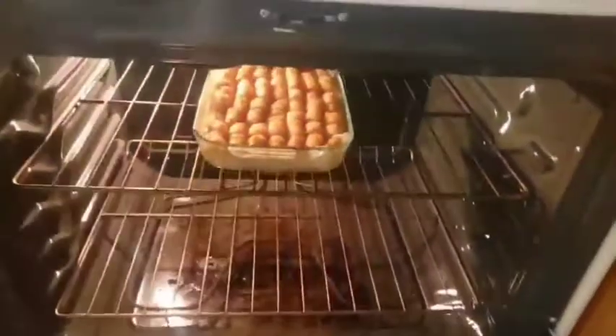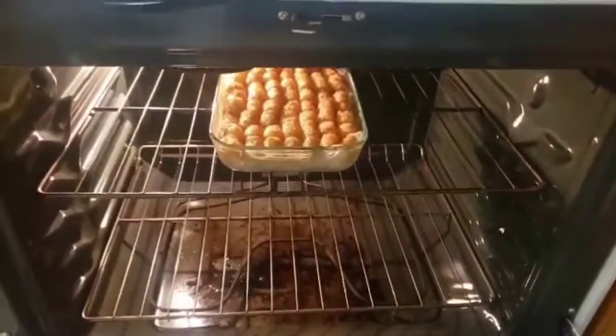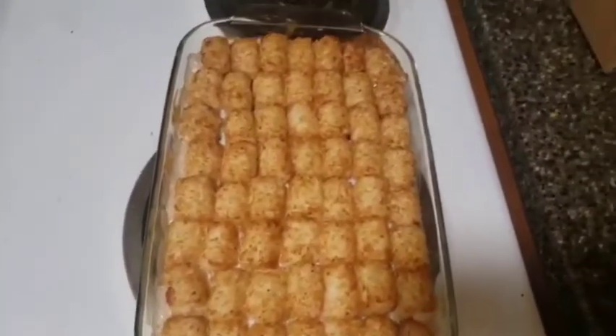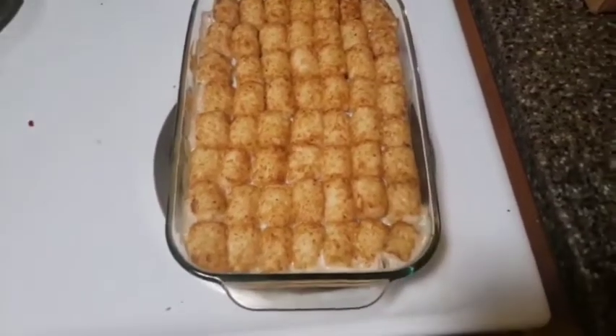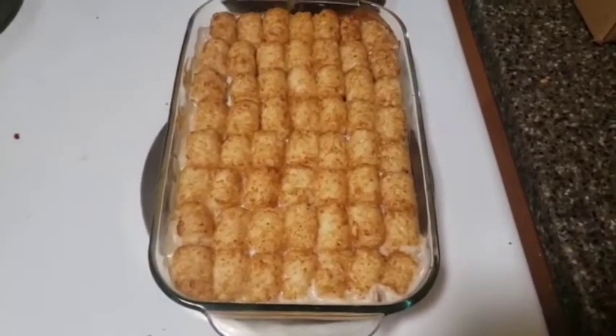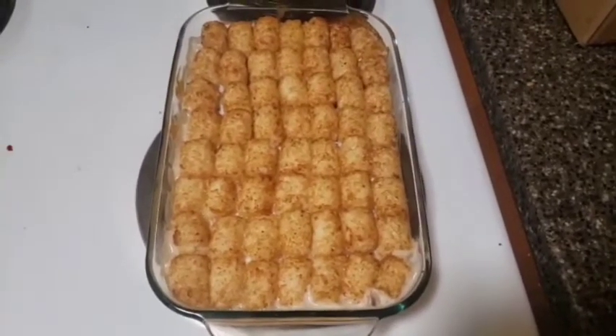Here it is — it's been about 45 minutes, so I'm going to go ahead and take it out. It is all golden brown and delicious. Sometimes I like to eat it with sour cream, so that's a good choice. I hope you have fun making this — see you next time.